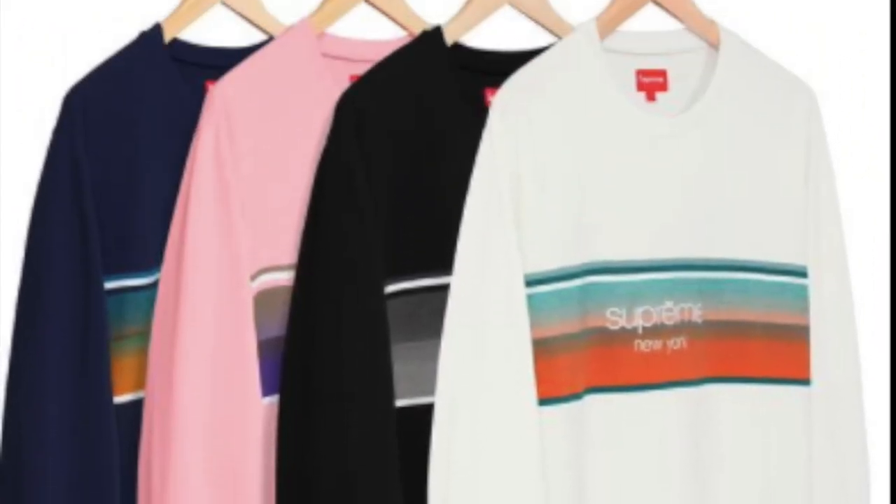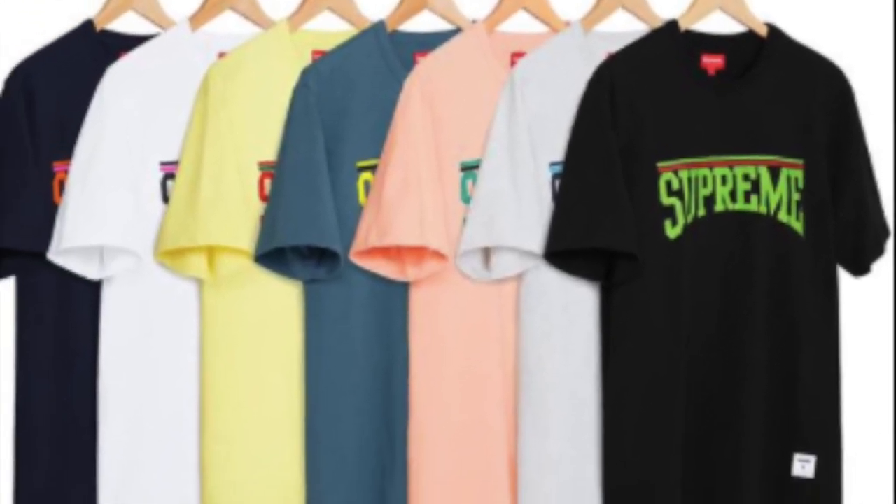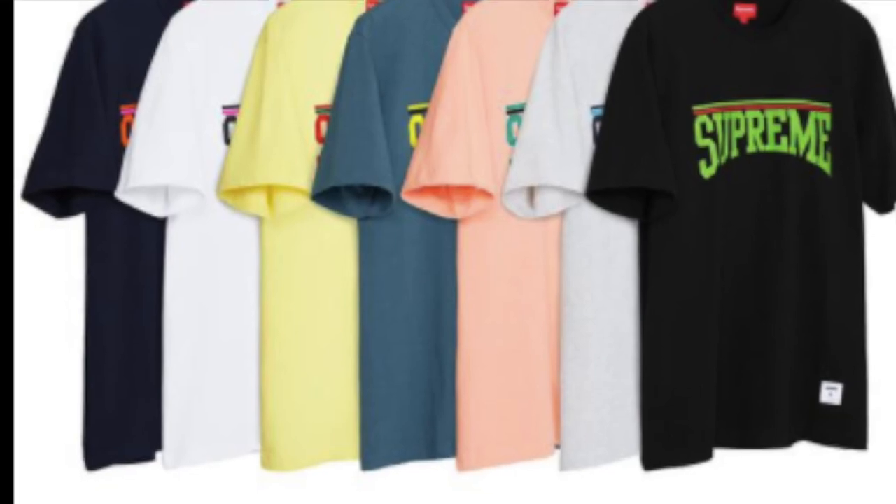You have the arch short sleeve top — all cotton slab jersey — for around $78. You have the corner label sweatpants in cotton fleece for $128.